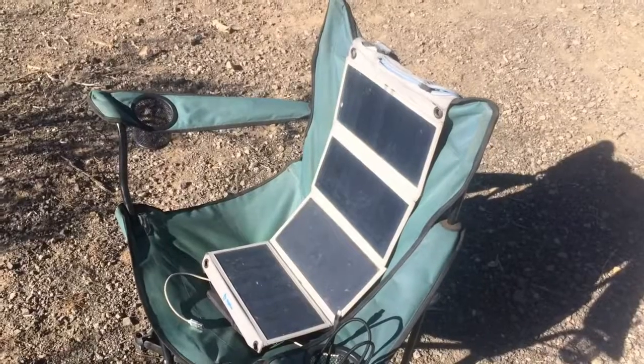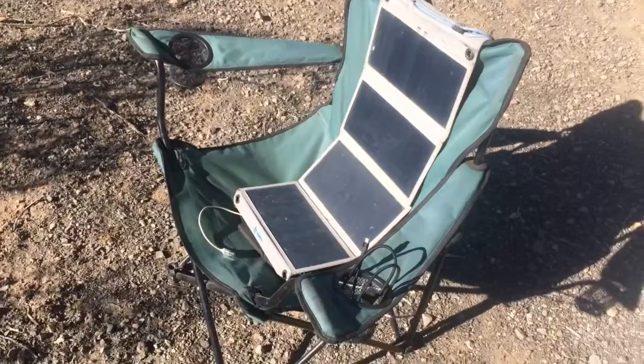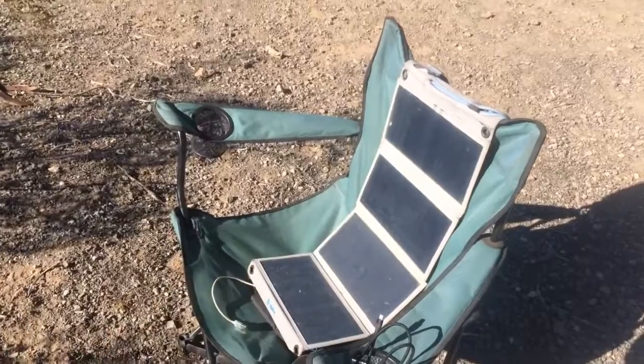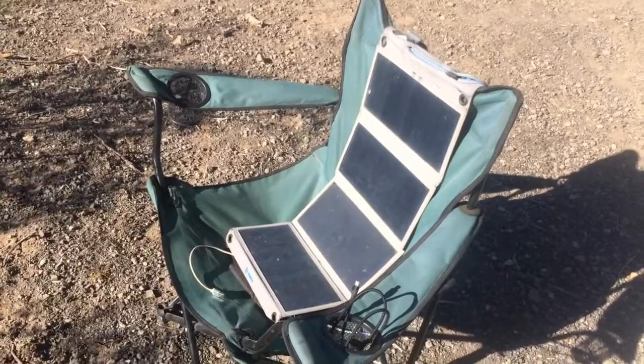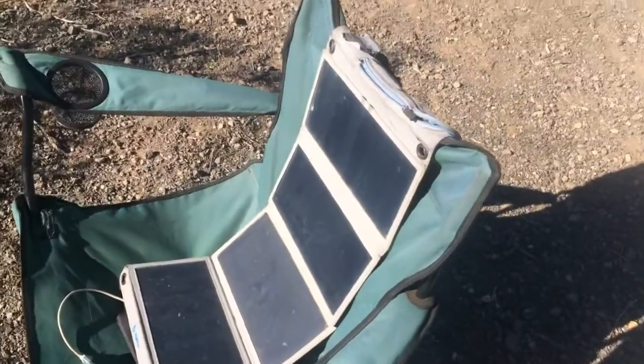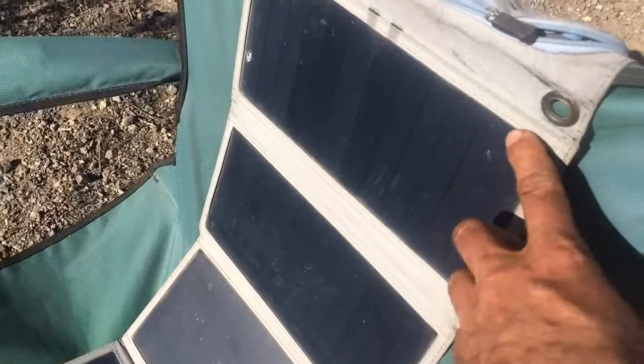This is pretty much our setup — we always have it sitting on a chair. We used to sit it on the floor or a little black crate, but the dogs like to jump on it, so we put it in the chair. It seems to be at a good angle to get the sun. As you can see it is still working; it's definitely faded from being in the sun a lot, but the solar panels still look really good. They have some scrapes from the dogs and some dirt and mud, but we try to clean it off as much as possible.